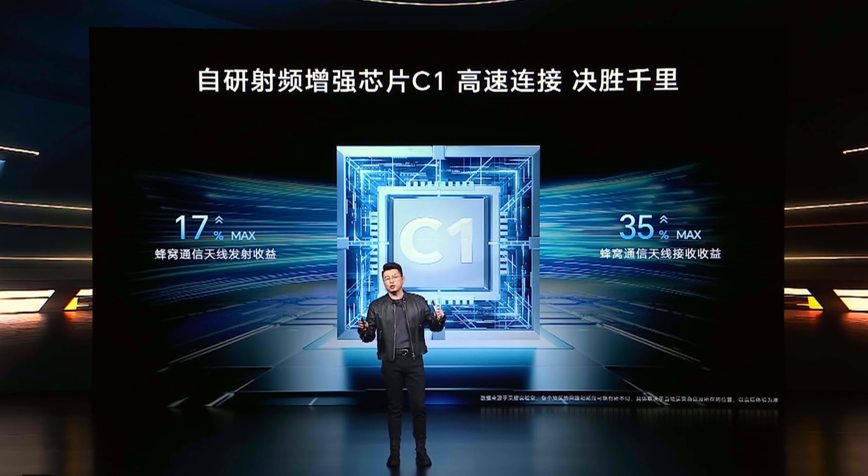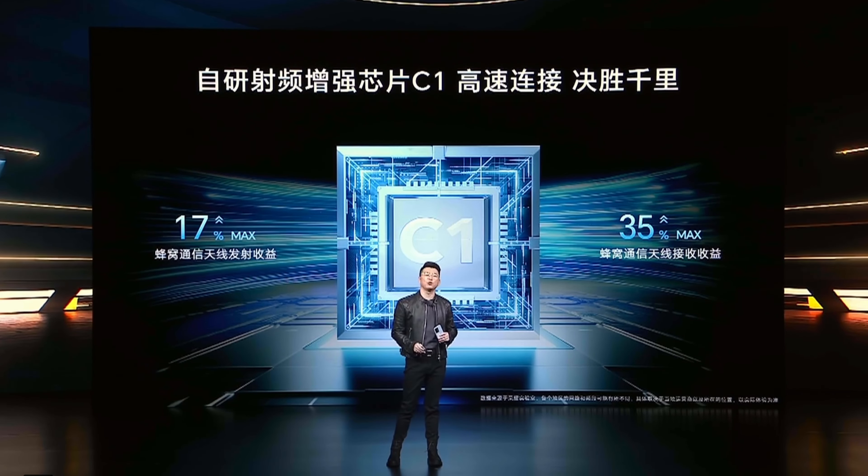Something curious is that the Honor 90 GT includes a chip called C-Uno, created by Honor to improve radio frequency connectivity. It also has a linear x-axis motor for vibration and stereo speakers.